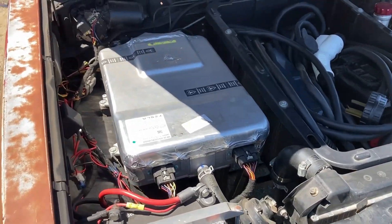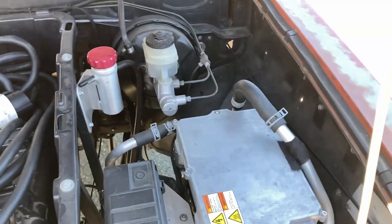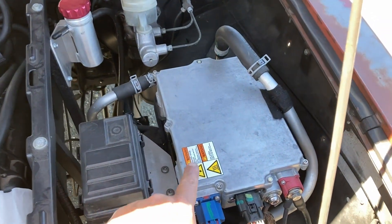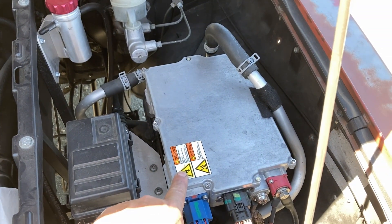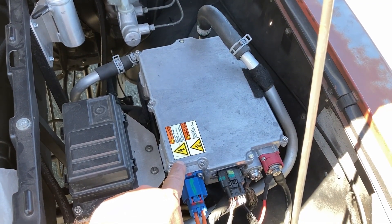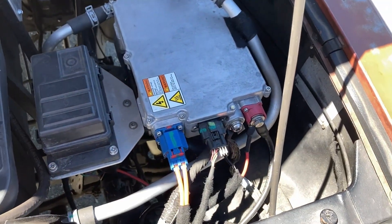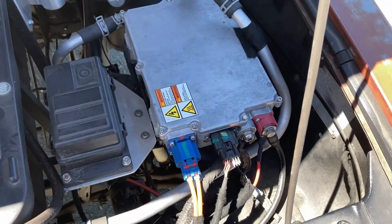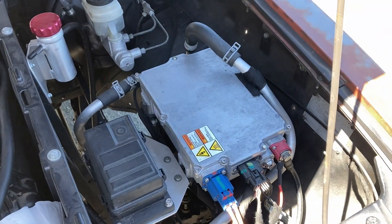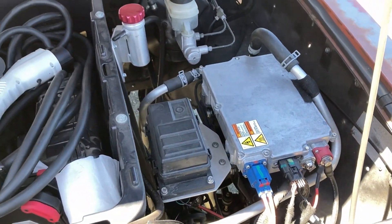Here we are in the front end, and you can see there is a lack of a gas engine. On this side we have the DC-DC, and this is a stock Tesla DC-DC that came out of a Model S. You have high voltage coming in here, low voltage 12-volt coming out of there, and the enable wire that comes out of there — that's all you need for that thing to work. You could call that your electric car alternator. That's what it does — gives you 12-volt power.